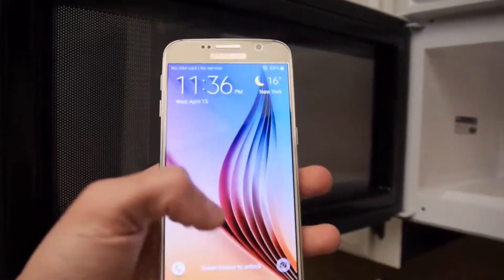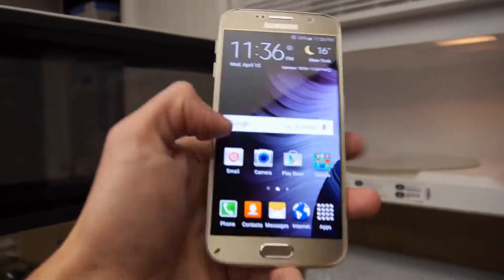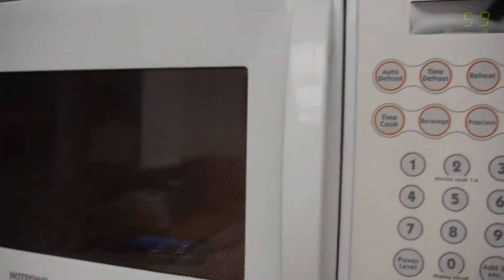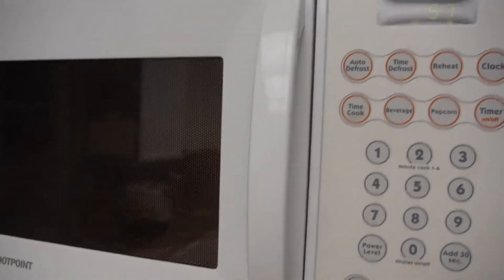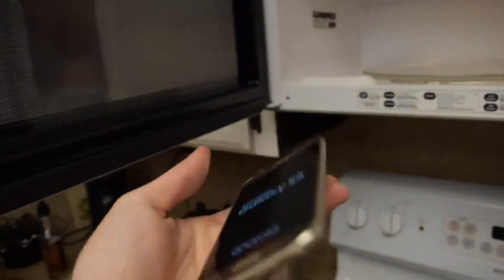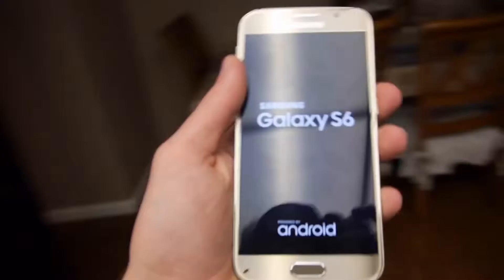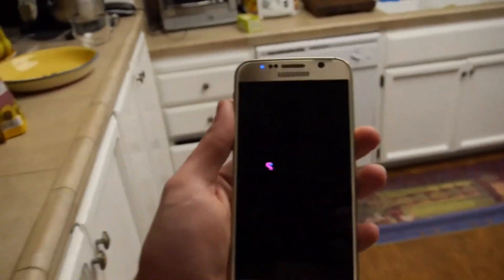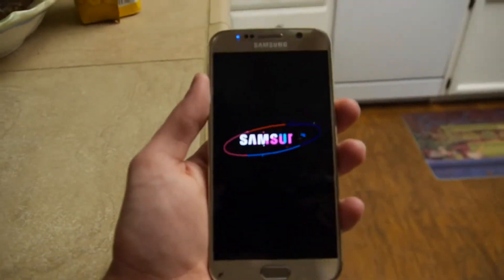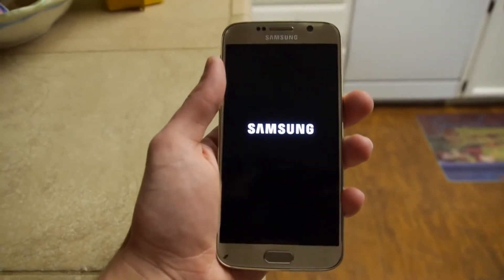69% — it just drained the battery, are you serious? I gotta stay away because I'm breathing in that smoke, it's not good. So it's at 69% now, and the phone is very hot.